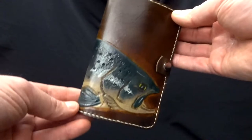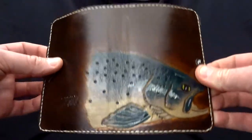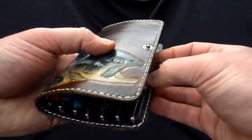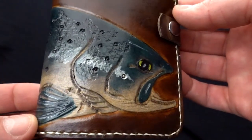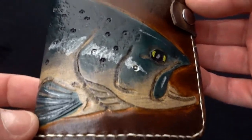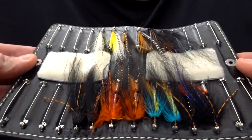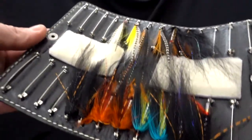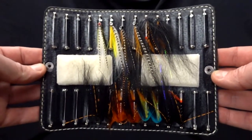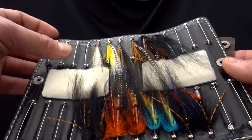Let me show you the fly wallet which I made for a client — he wanted to have it with hand-tooled and painted sea trout. As I said, I can make custom design fly wallets with salmon, trout, or any other species of fish. And inside I have tied for the client some flies with rubber legs for sea trout — this is how nice the fly wallet looks inside.